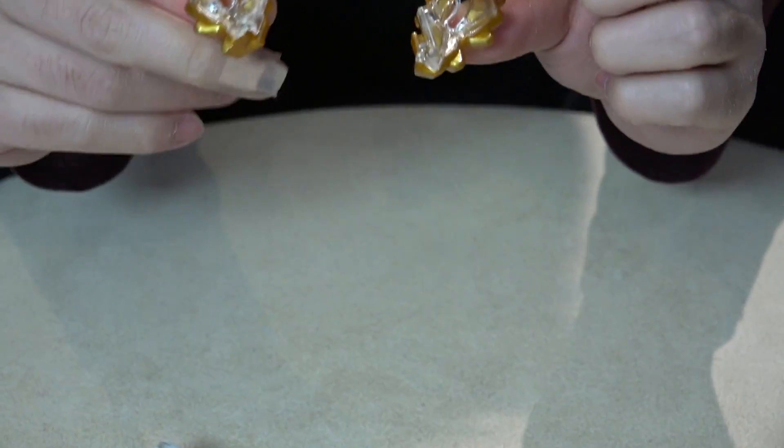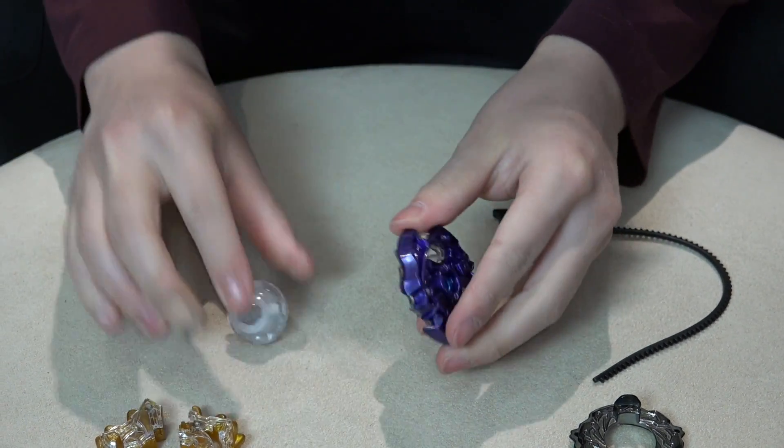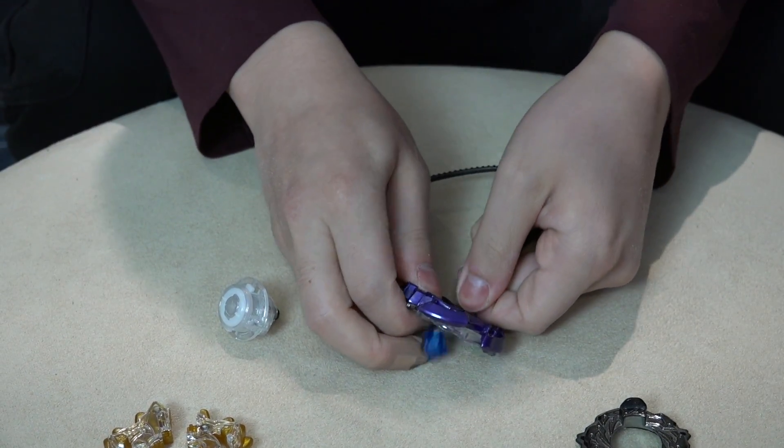There you go — it comes apart just like that. Let's loosen up the Moon one too, just to show you what it looks like.